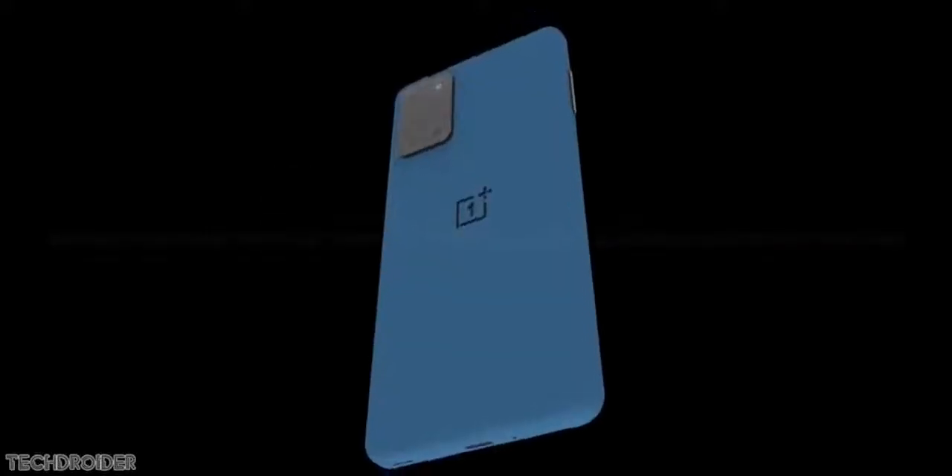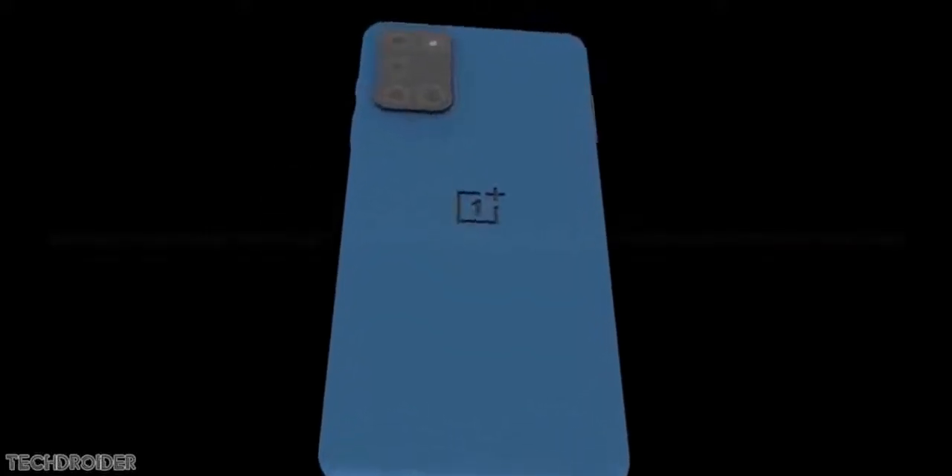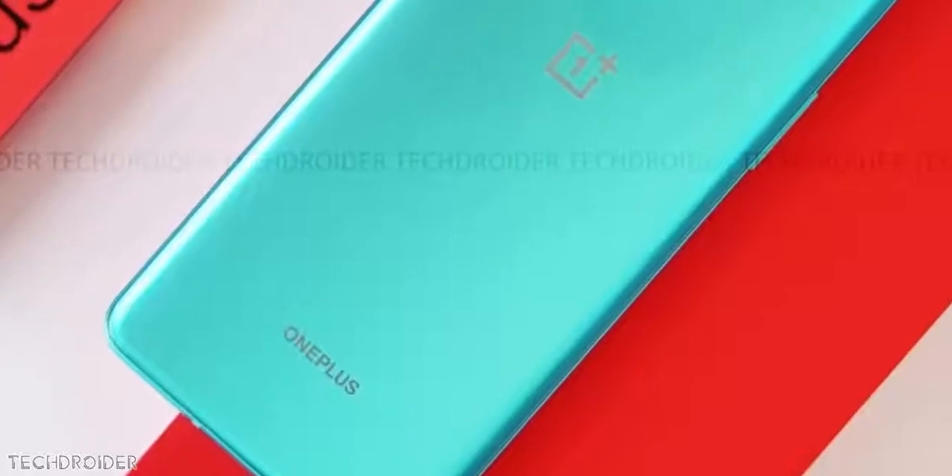Finally, they say they have done significant improvement in the camera and its software. They are likely using the IMX689 sensor, the same used in the 8 Pro as well, so that is good.